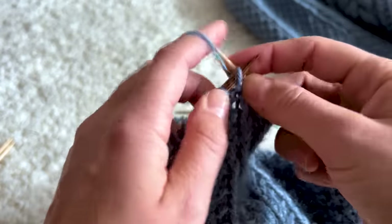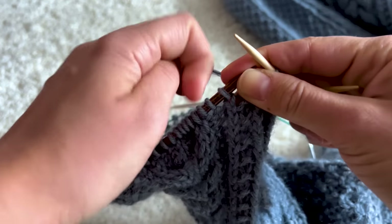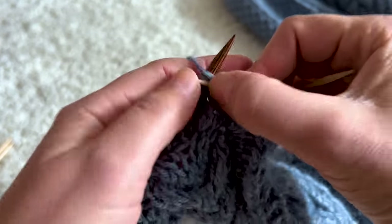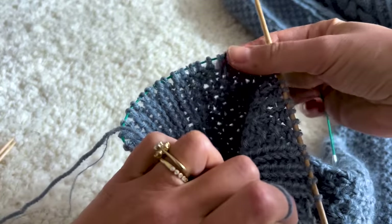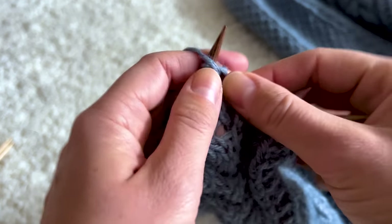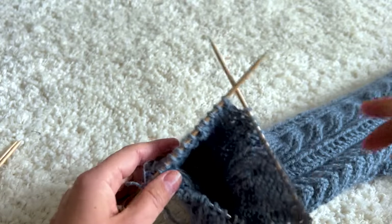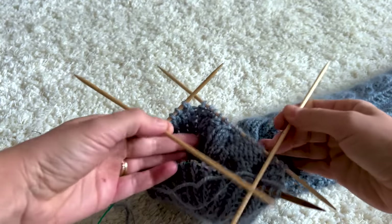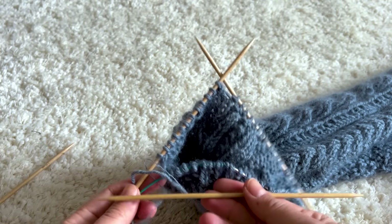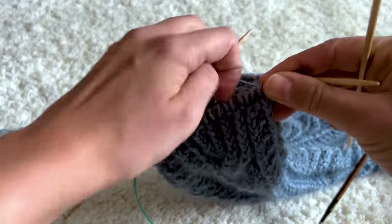For the cuff you can also use the magic loop technique if you don't have double-pointed needles, or a needle with a small circumference. I'm pretty old school and really like double-pointed needles — sometimes with a cable that's a little too long I might knit a little looser, so for cuffs I often opt for DPNs. One little tip: I actually find it quicker to have stitches on three double-pointed needles rather than the usual four, so I'm transferring my stitches onto three DPNs.